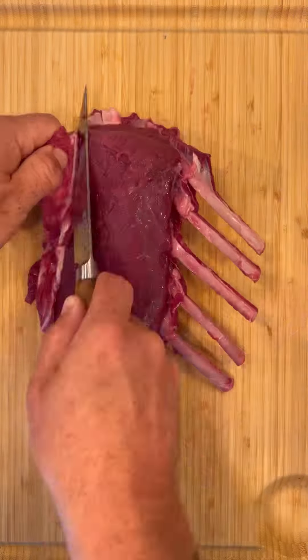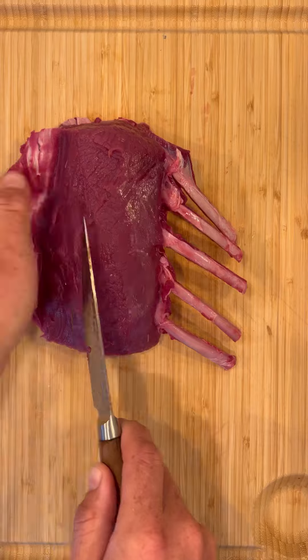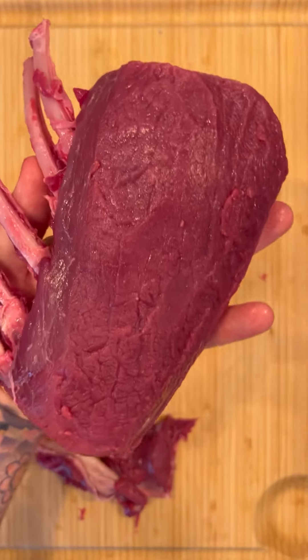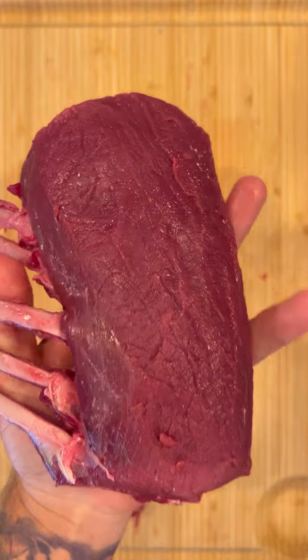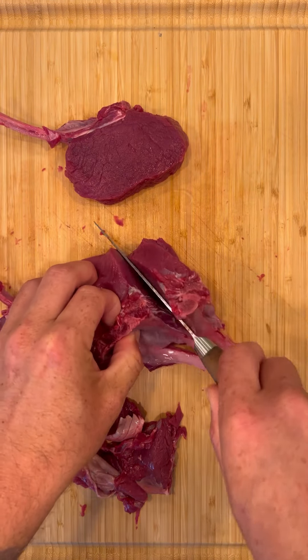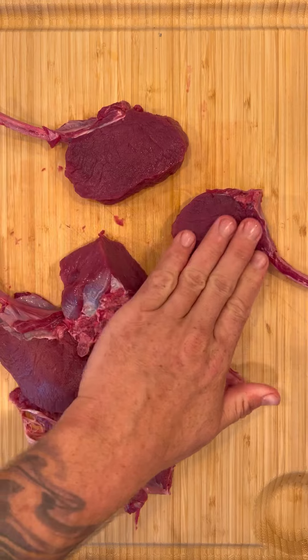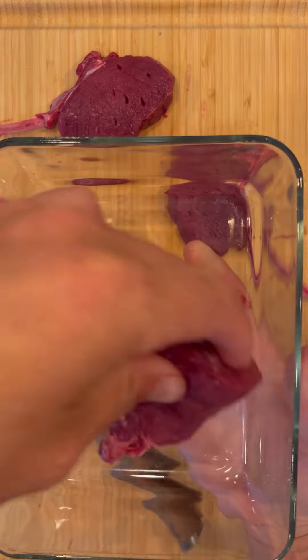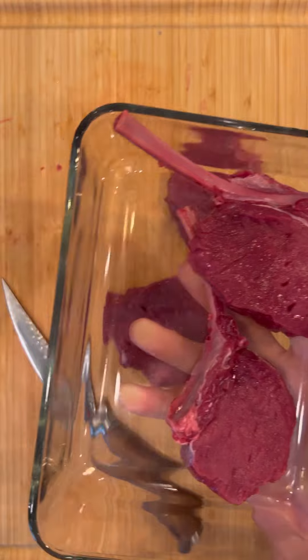Let's keep it simple and make the best elk rib chops you will ever have, starting with this five-rib rack of elk from First Light Farms. Getting rid of all that sinew — look how beautiful this meat is. Typically I smoke this rack whole and then finish it with a real nice sear to get a beautiful crust, but this is going to be a first for me: I'm breaking it down into individual rib chops.